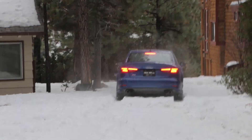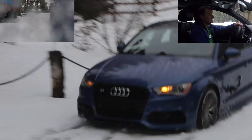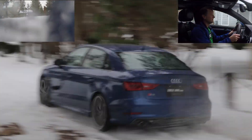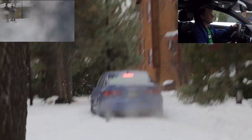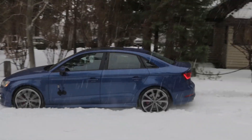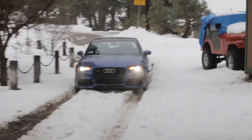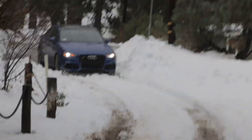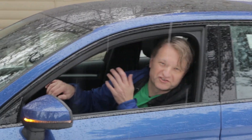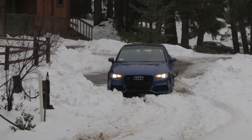Wow, he made it. He made it all the way. Wow, this is impressive. And he made it. So it's true, you don't need winter tires — all you need is summer tires and all-wheel drive and an Audi. He gets stuck at the end.